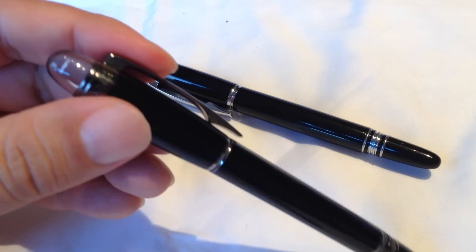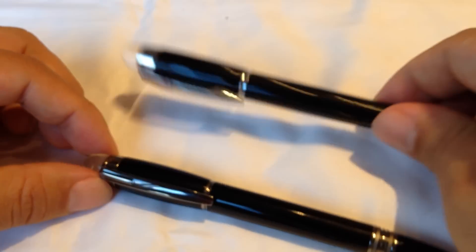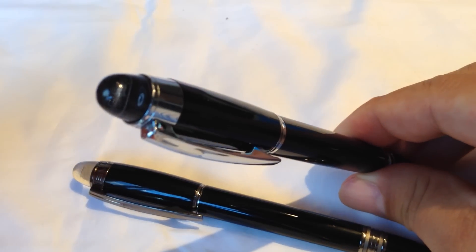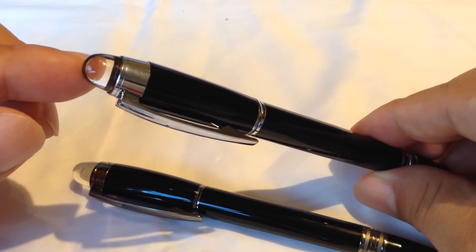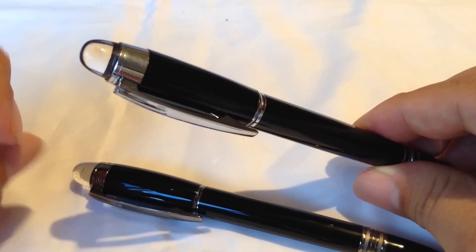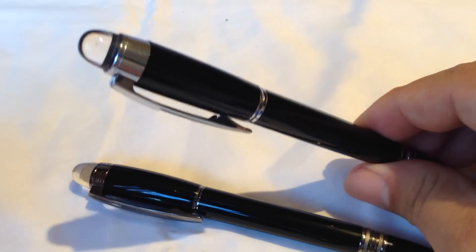The Mont Blanc is really known for this acrylic or clear cap with the Mont Blanc logo that floats in it. Here on this Boar pen, which I think is Chinese-made, it has a similar acrylic top — but it's not exactly the same and there is no floating logo in it of any sort. A lot of Chinese car companies tend to make a logo that looks very similar, but in this case they didn't even bother. I think it's actually fairly hard to get those logos into acrylic.